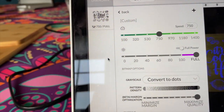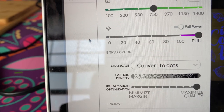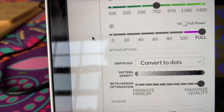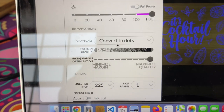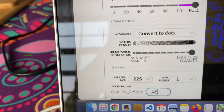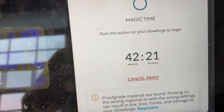I used a speed of 750 with full power. I did convert to dots for my design. It is a raster design, meaning I can't do score lines or engrave at a higher quality — so I'm just doing it as if it were a picture. And then I'm doing 225 lines per inch. I prefer to have it set to exactly 0.45 rather than auto, just to play it safe. Those are my settings and it will take 42 minutes and 21 seconds.